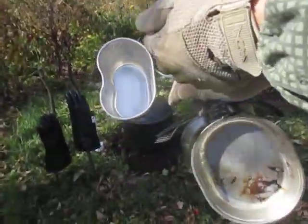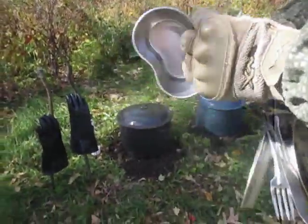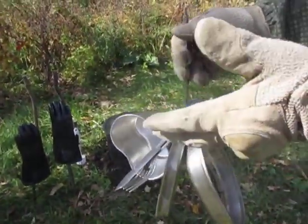And we'll put the spoon going off the other — like this, for washing. If you really want to, you can arrange it like that when you're rinsing. You can put your canteen cup on there also.